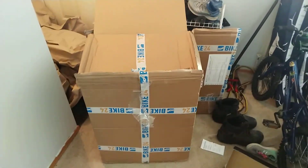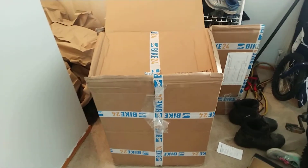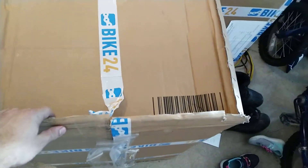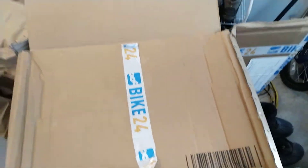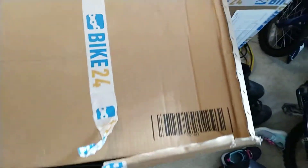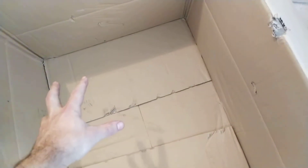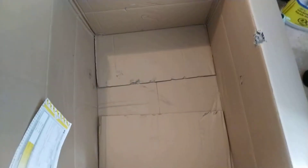Hello Bike24, this is a video on the package I received from you. As you can see, the end of this box has been broken quite badly and the tape was only a single piece of tape on here. The top of this had a big hole in it. All the parts were just sitting in a stack here with just a bit of wrapping paper on top, so it was free to get banged around.